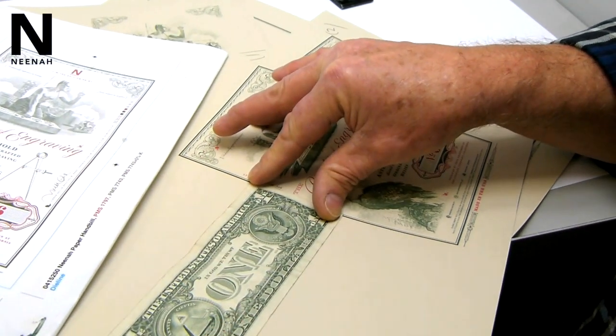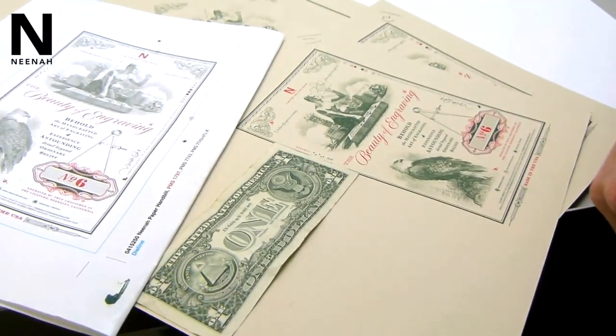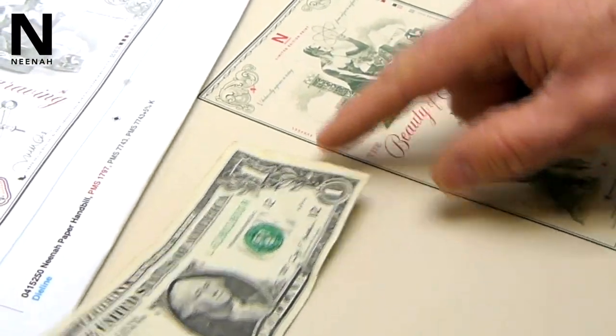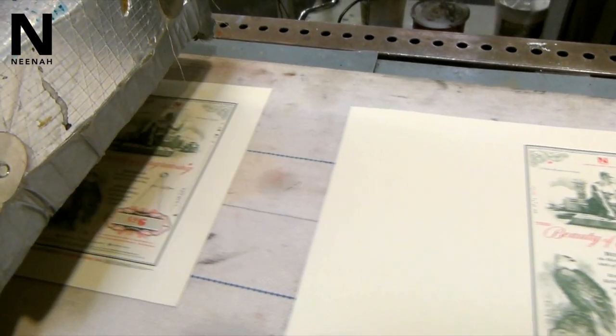If you look at the back of a dollar bill, the backside is printed green — one color. The front side is printed black on that beautiful paper. And when I was talking with Allison, she mentioned this sawgrass paper, which is about the same color as currency paper. So if you put a dollar bill down on this piece, it practically blends in.